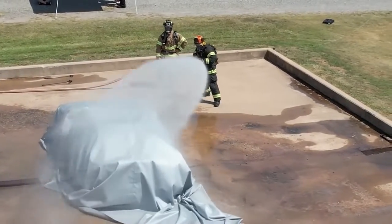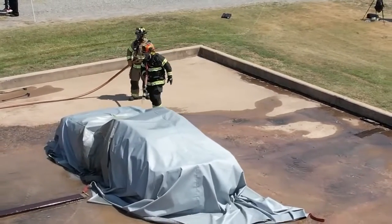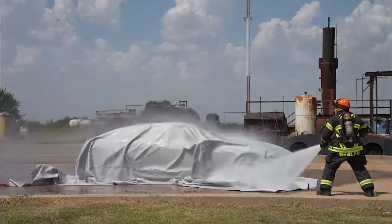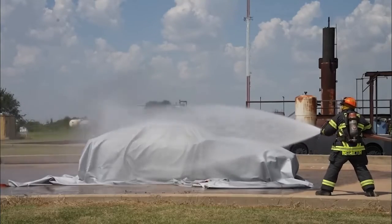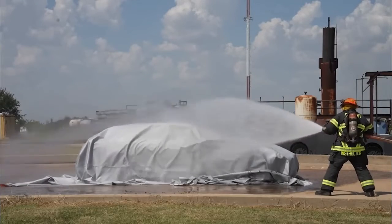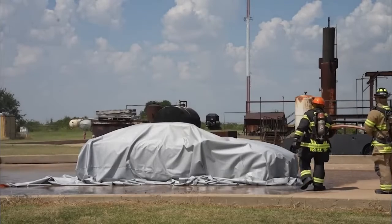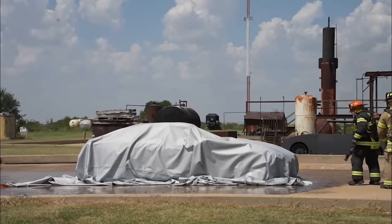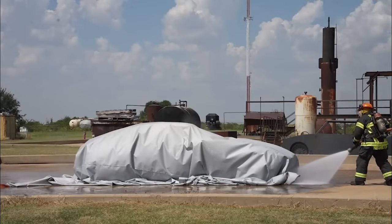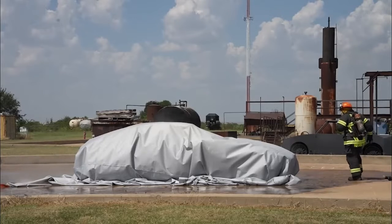So then it's a lot more manageable to tilt the car and get water underneath it so you can actually get that fire out — you don't need nearly as much water. A lot of departments are going with 'let's just let it burn,' especially on the interstate. But that creates a lot of environmental problems. You're going to have runoff, and you're going to have firefighters walking around that car inhaling contaminants. It's really not a good plan to let them burn out.